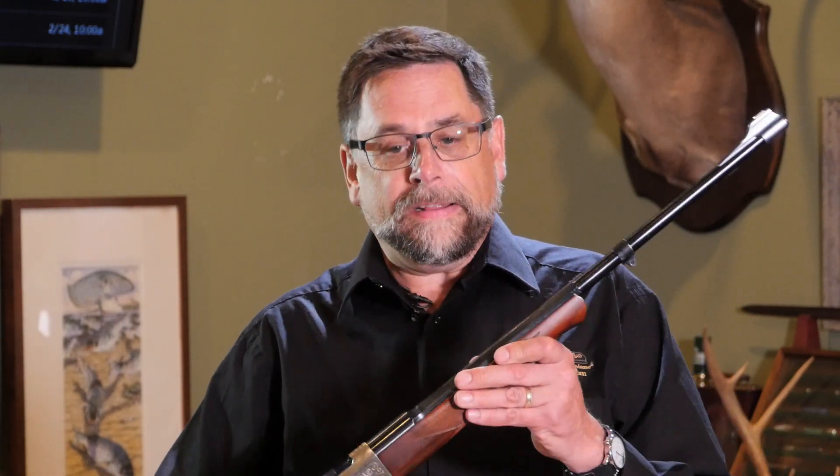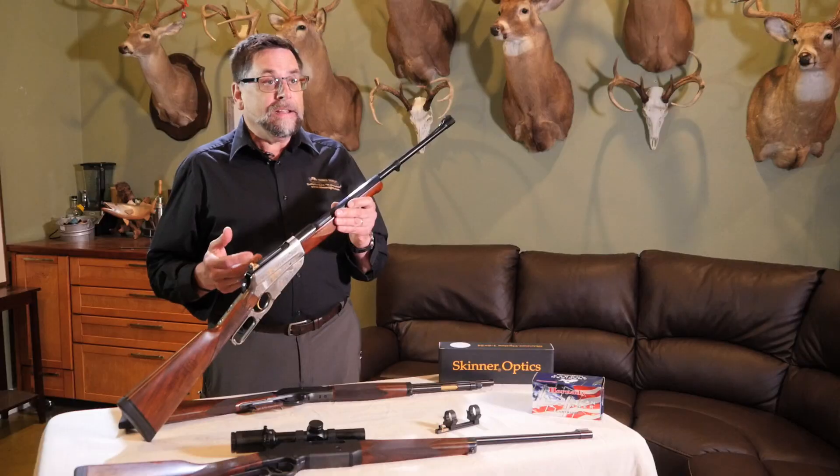That can be a little tricky, especially as our eyes get older. As our eyes get older it's easier just to focus on one sight. That's where the peep sight comes in and why they call it the magic sight for old eyes.